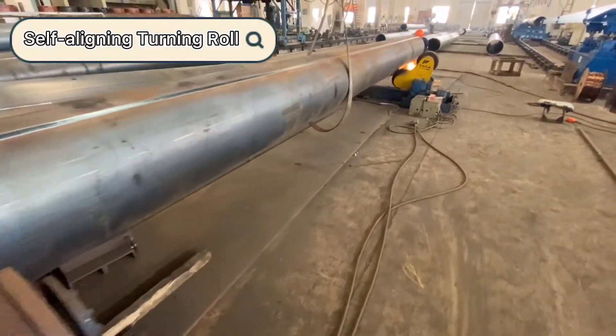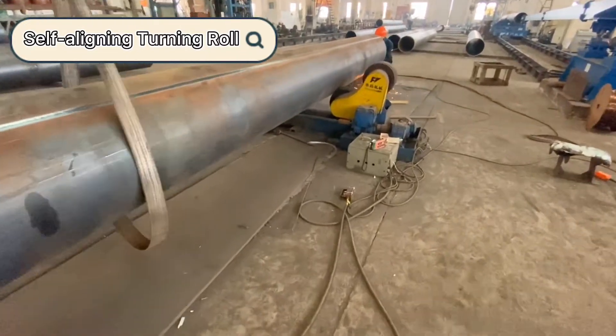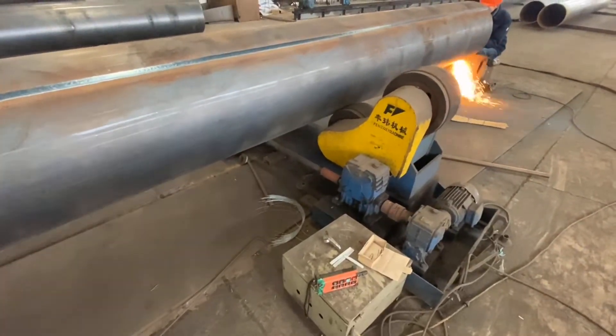Welcome to WatchFungWay product video. This is a set of a self-aligning tuning roller. The pipe you see here is processed for the window tower — very long.